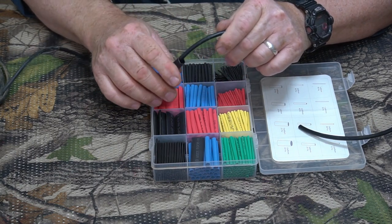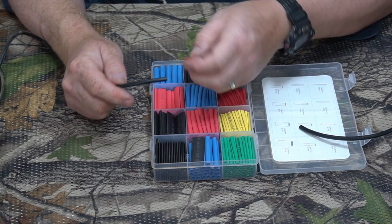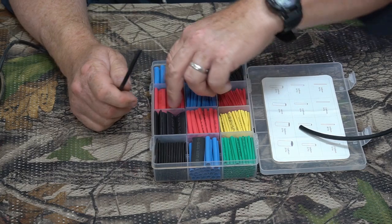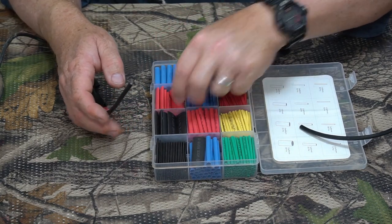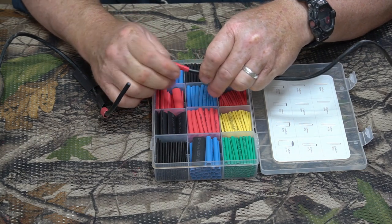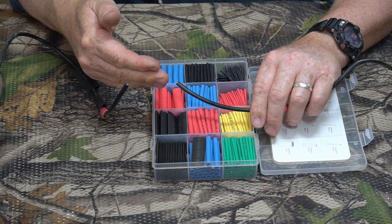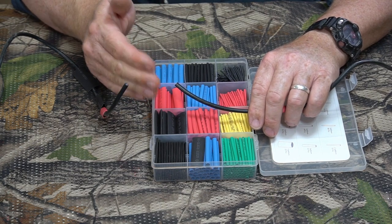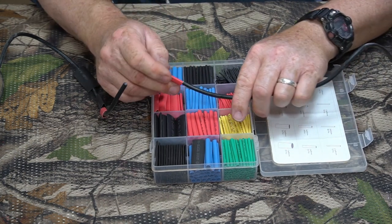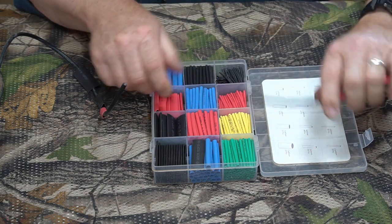I'm going to put a couple of smaller ones on — these red ones right here. I know it looks complicated, but you'll understand why I'm doing this. On this side I'm just going to put this one; I'll need the other two on this side. You'll understand this later. Go ahead and put those on ahead of time so you don't forget, because if you forget you're going to have to cut everything apart and start over again. I'm just going to stick an extra one on for good measure.